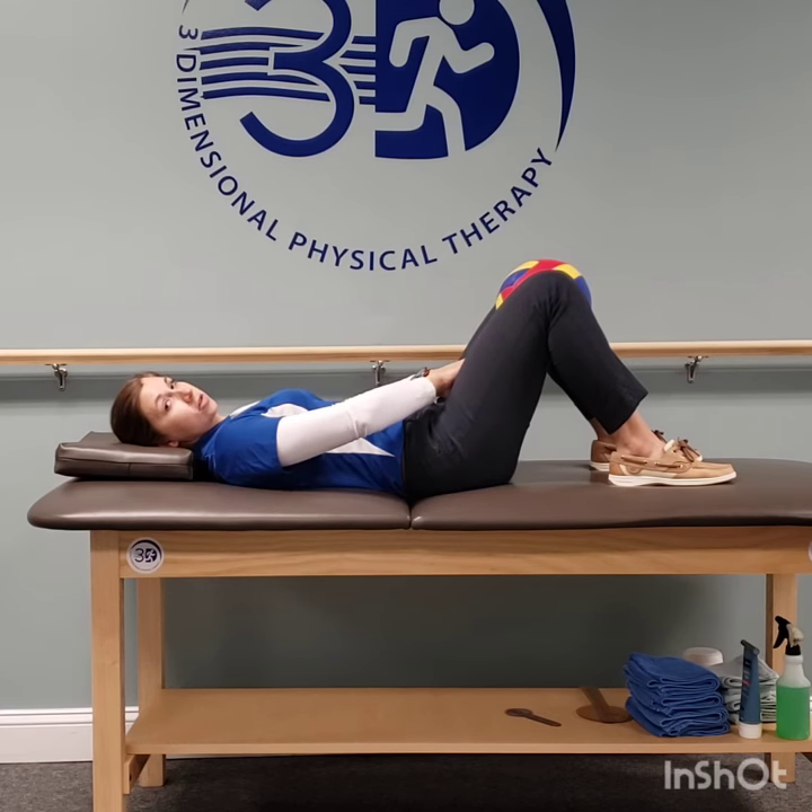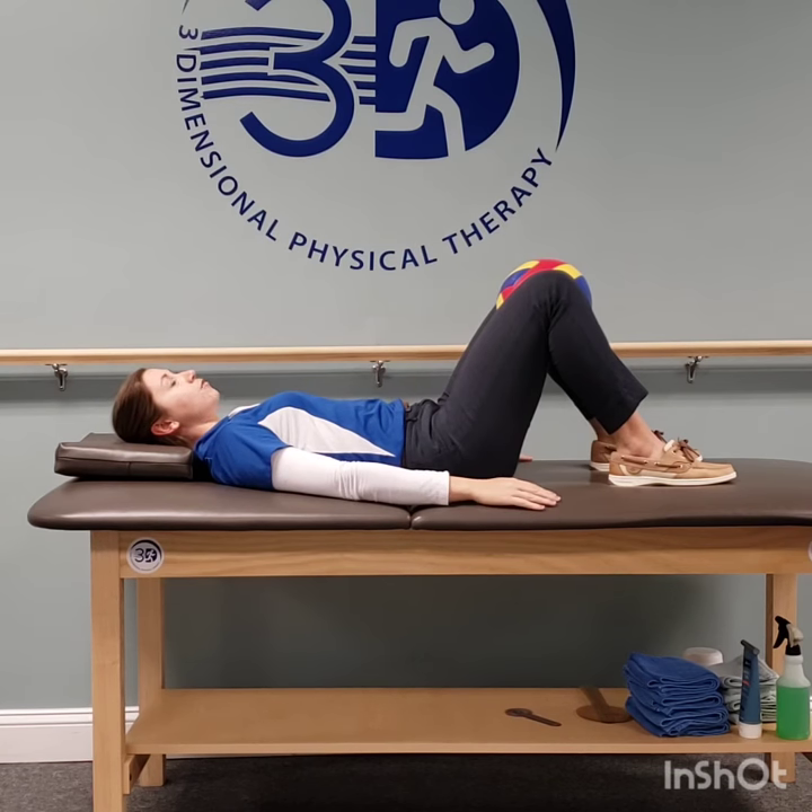You should feel these muscles start to turn on. You're gonna hold that for five seconds and then relax. Don't drop the ball, and then repeat. Make sure you're breathing while you're doing this.